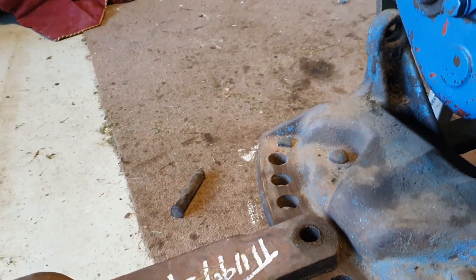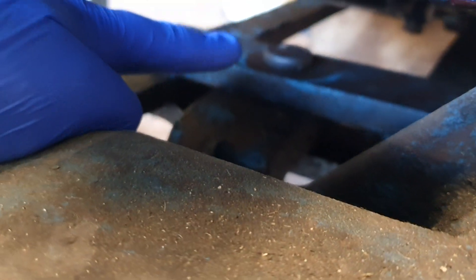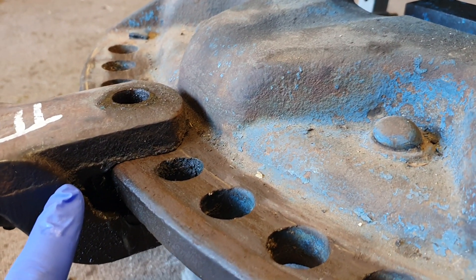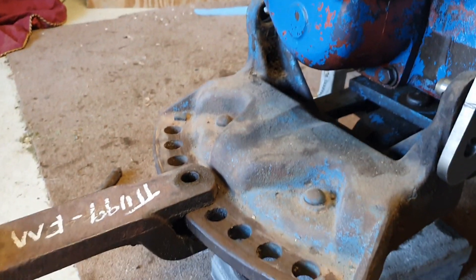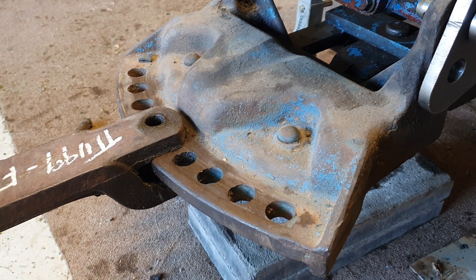This part is removable. If you have a look in there you can see a pin — that pin there can come out. With these grooves and dips in it, you pull it backwards and out it comes. You can use this for attaching implements as well, or a chain to remove something.